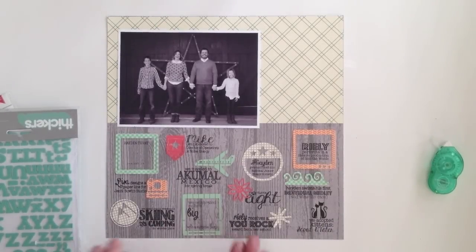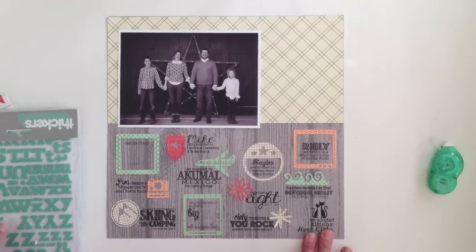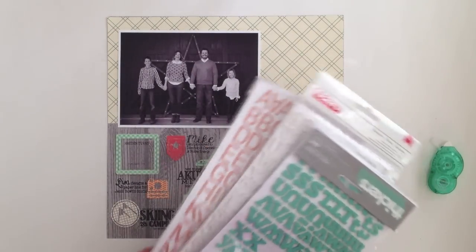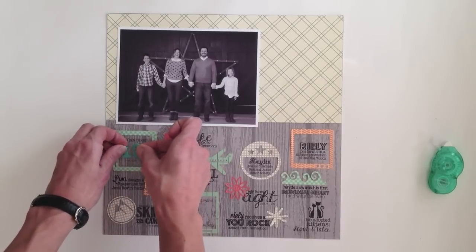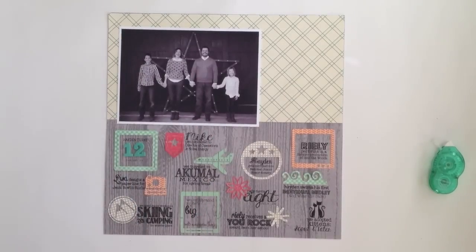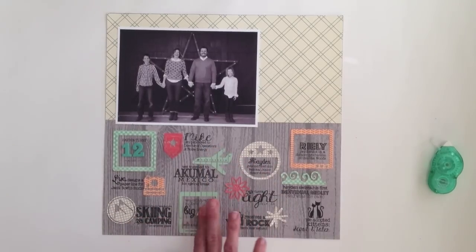I've adhered all of the die cuts, and you can see there are still a few blank spots left in my infographic — the interior of this frame, this one as well, and down here. Those are spots that were filled with numbers on my Christmas card, and now I'm going to fill them in with stickers. I've grabbed some stickers that coordinate with my colors: an aqua, a glitter white, and a coral set. I'm going to fill in those spots with their corresponding numbers. This frame up here is for Hayden's 12th birthday, so I'm just going to put a 1 and a 2 in there. And then this one down here was for Mike's 40th birthday. I love that the thickers add some dimension to what is really a relatively flat design.